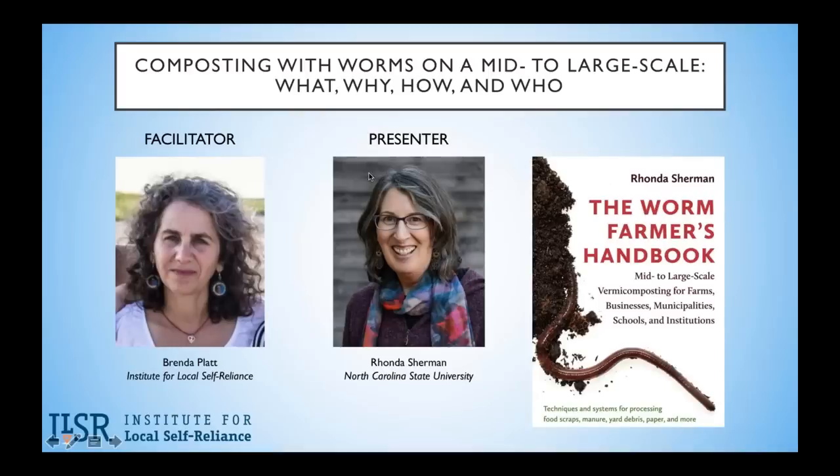Thank you for joining today's webinar, Composting with Worms on a Mid-to-Large Scale — What, Why, How, and Who. I'm Brenda Platt, the Director of the Institute for Local Self-Reliance's Composting for Community Initiative. This webinar is one in a series we offer to advance composting and share working models and tips for replication. We are particularly interested in supporting a distributed and diverse infrastructure for composting and food waste reduction and recovery.